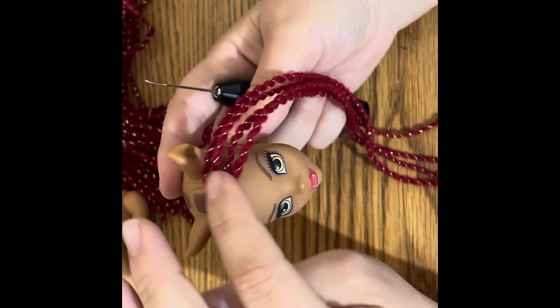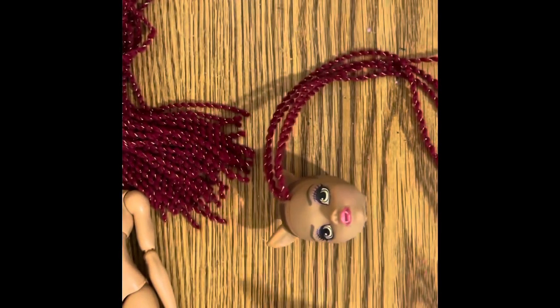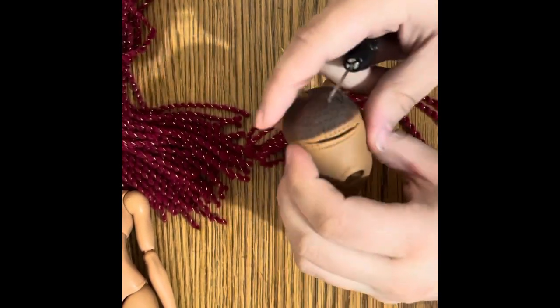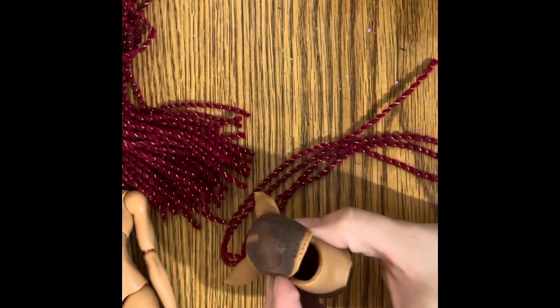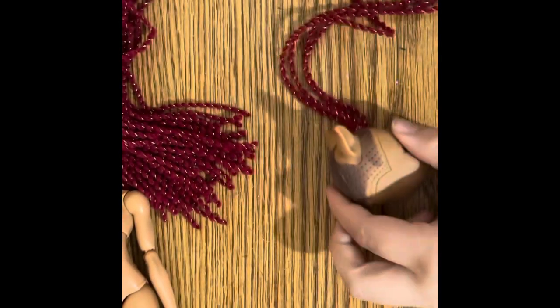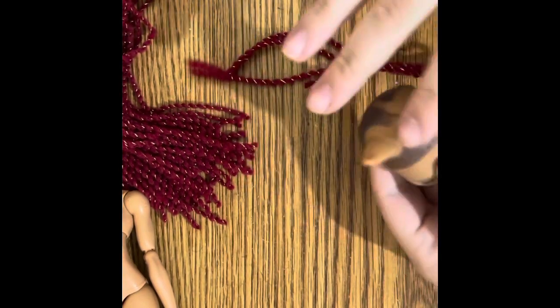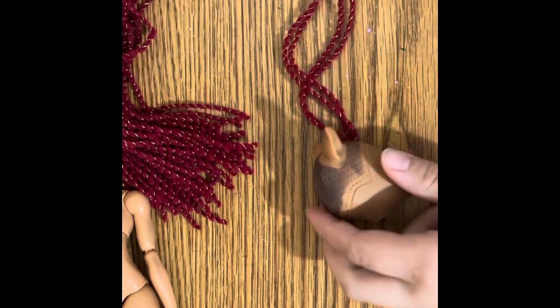I'm gonna fill in the part line off camera because I can't speed this up necessarily and it's gonna take me a little while. Then when it comes time to do some of the smaller holes around the rest of her head — also, I had to cut open the back of her head to actually get all the glue and gunk out, it was gross. But I'm gonna fill in the rest of her part line here off camera, then I will come back to let you know how it's going.